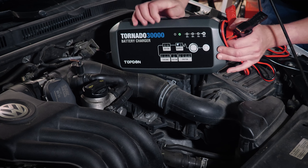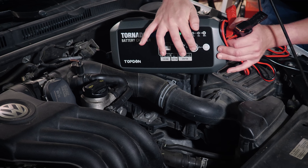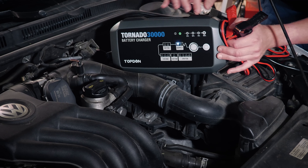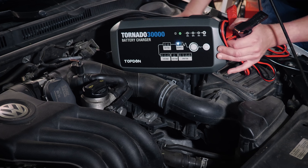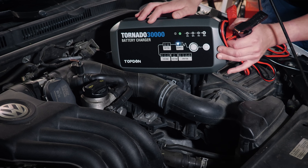Now the tool does have some status lights here. You can see we've got it plugged into the wall, so we've got a green status light indicating we have power. Your mode button is right here, so that allows you to change between all of the modes, and then OK is what you use to start whatever mode you've got it set on.